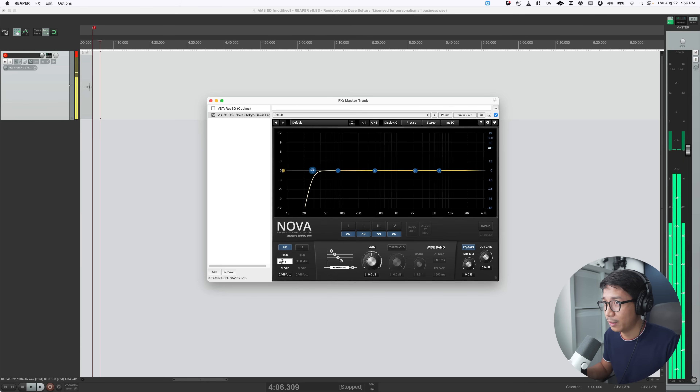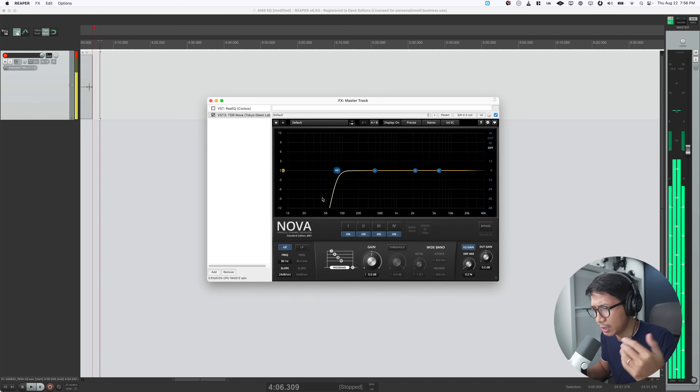What the high-pass filter does is remove all that unnecessary low-end rumble, and it even helps with plosives. You see, I still have those popping P's, but they aren't as harsh. 'Pesky peas perpetuate problematic plosives.' It's pretty mitigated.